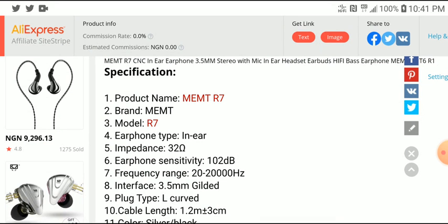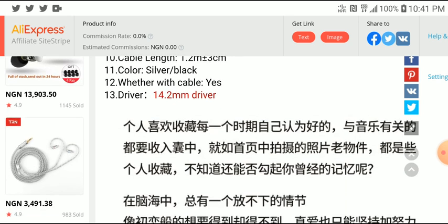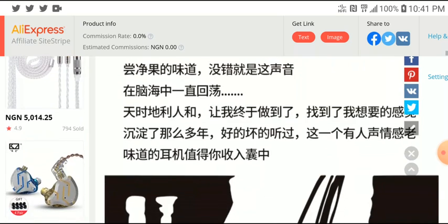The impedance is 32 ohms and it has about 102 decibels of sensitivity. Frequency response is about 20Hz to 20kHz. You'll get an L-shaped 3.5mm cable, and the cable itself has a silver braiding on it. It is well made.